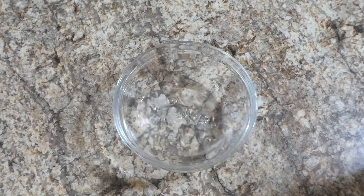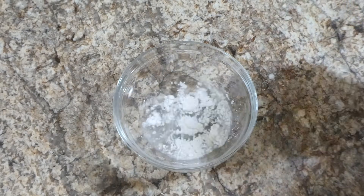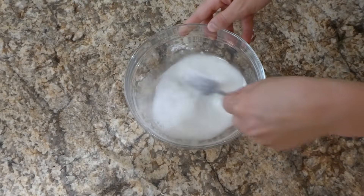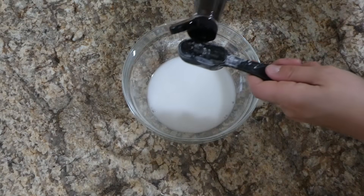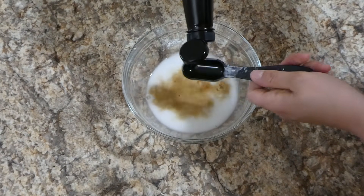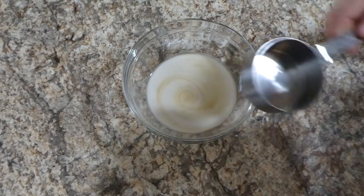While that chicken is cooking we're going to begin on the sauce. All the sauce is is a half a cup of water followed by a tablespoon of cornstarch, and I just whisked that to combine. Then I'm adding two tablespoons of soy sauce — I use the low sodium soy sauce — followed by a half a cup of honey and the juice of half a lemon.